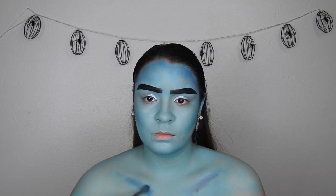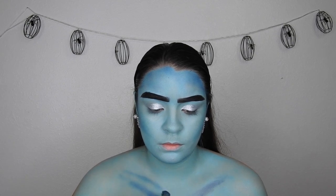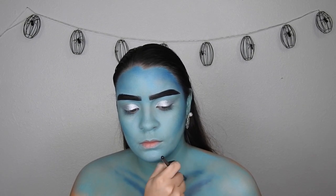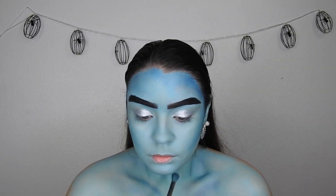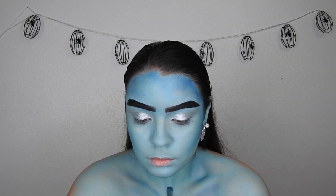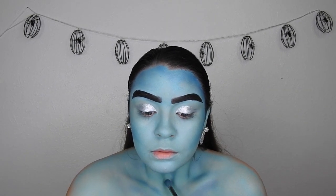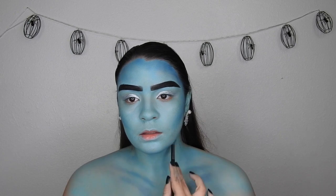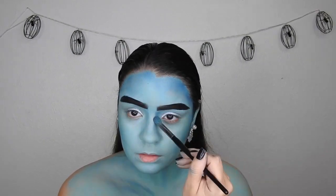We're going to do the same on the collarbone area and all the places that we accentuate when we move — on the chest and neck. I'm just going to take that blue and kind of shadow it a little bit more to give it some contrast. I'm going to blend that out with the powder puff because I didn't set it down too well with the translucent powder, but it's very easy to blend out.